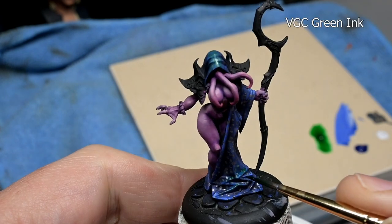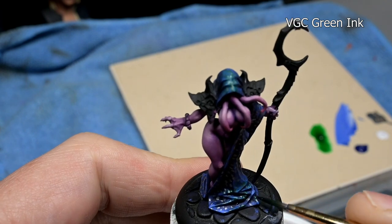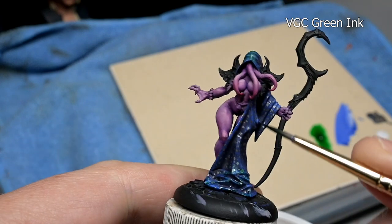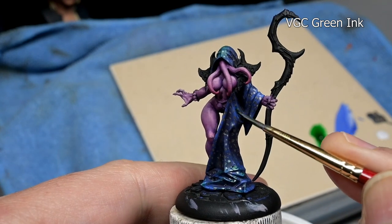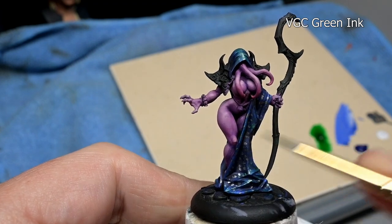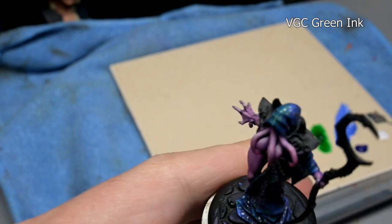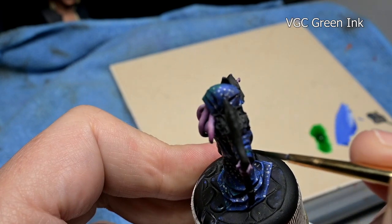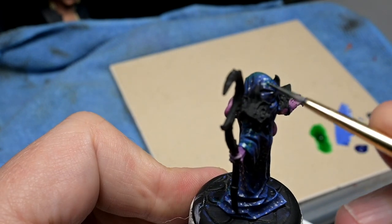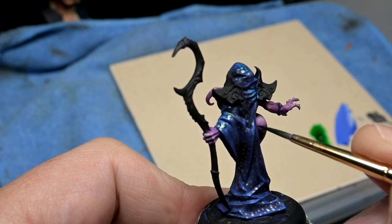Now we are going to add a little bit of color to our sparkle, starting off with Game Color Green ink. I have this thinned about 50-50 ink to water. Just putting on a light glaze — this is going over our highlight areas at the moment. About two coats is enough, and because it's an ink, it's going to let the sparkle shine through and just give it a little bit of a green tint.